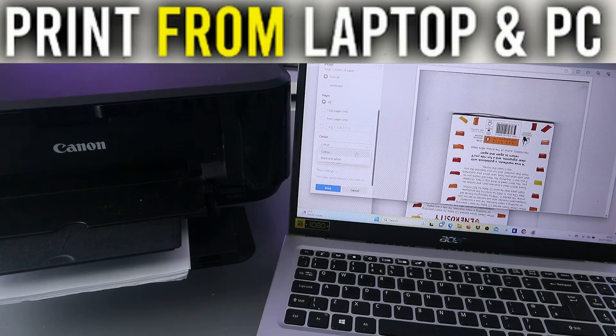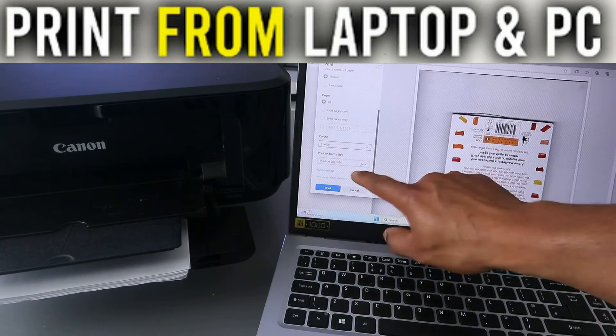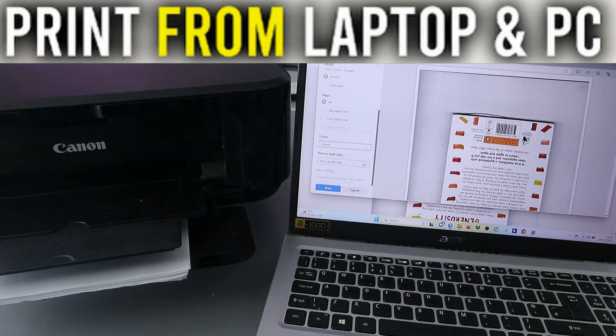Choose between black and white or color — we are selecting color. Then for print on both sides, scroll down and select 'Print on both sides - long edge'. Once that's done, select Print.